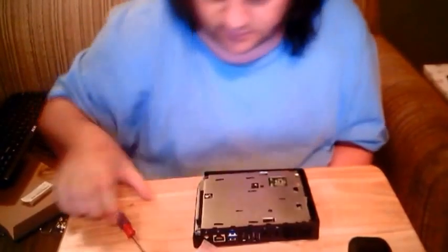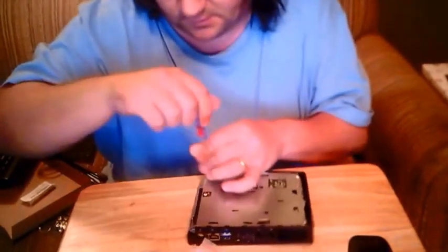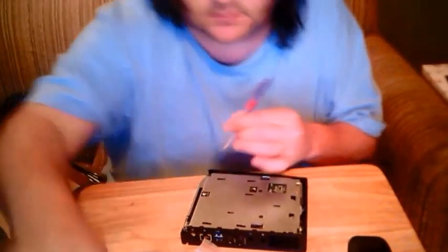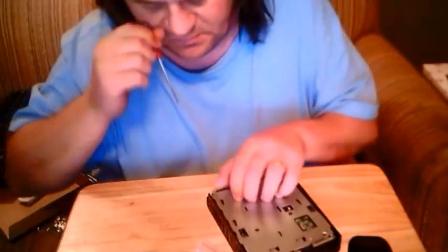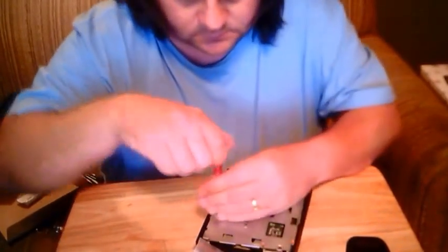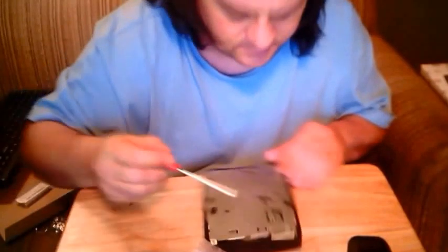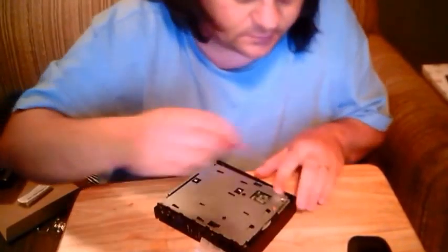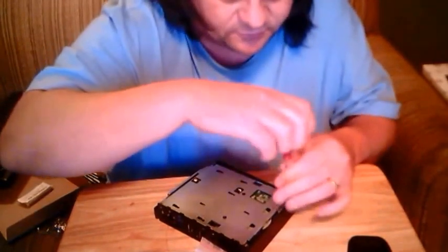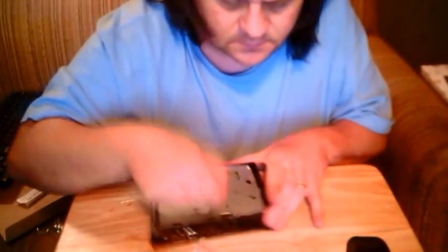Okay, this comes off. This one doesn't look as simple as the other ones. So we've got more screws in here. I'm just going to upgrade the RAM. Hopefully these screws are all the same size — two there, one there, one there. I believe there are about 12 screws that come out.